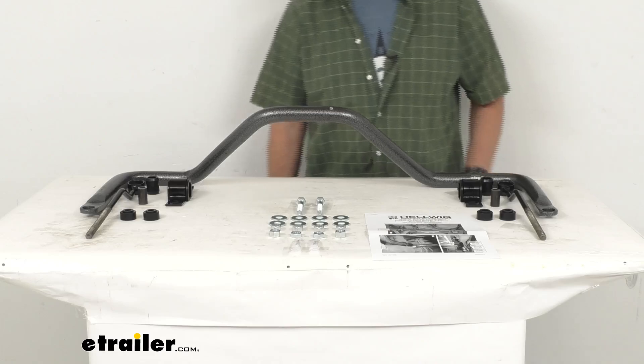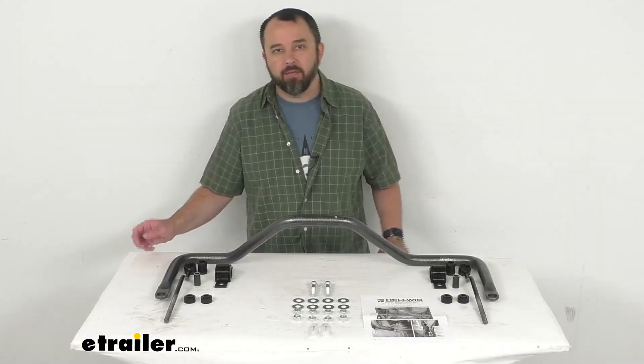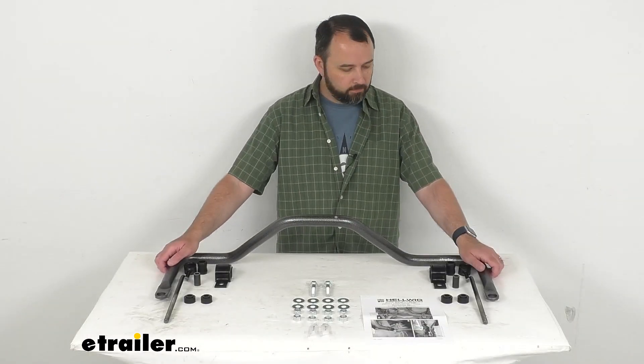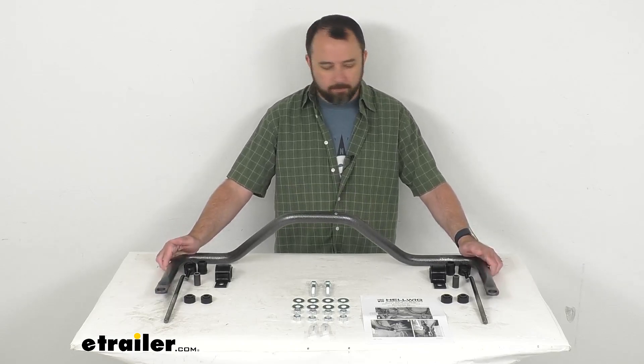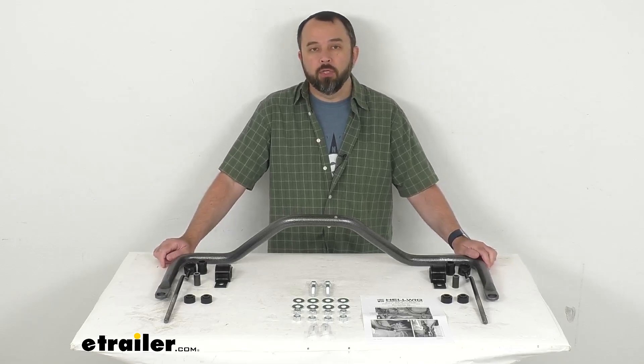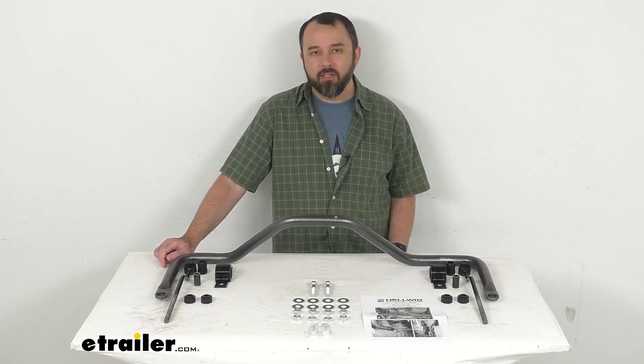This system does have a limited lifetime warranty from Hellwig. I think that's going to wrap up our brief look today. I do hope our time together was helpful for you. Again, my name is Andy — thank you for joining me.